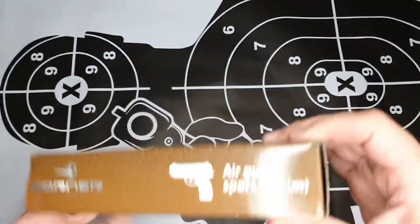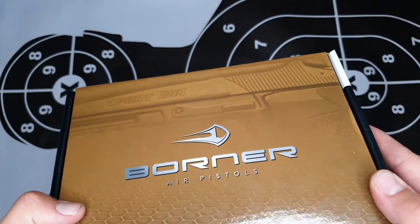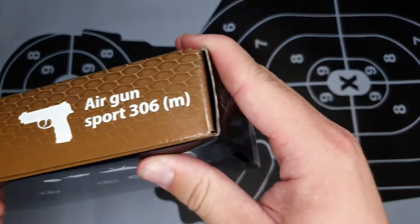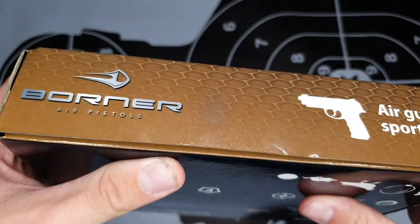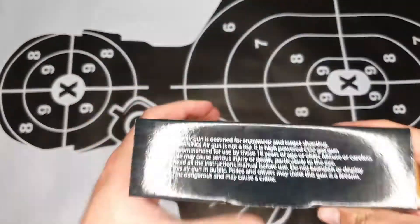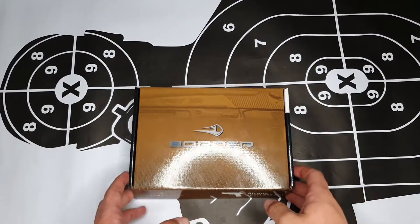Let's have a look at the box. You can see the image of the Pistol Sport 306 — that's the pistol we're reviewing today. The color is different from the others; this one is more brownish. On the front you can see 'Sport 306 Model M,' another Borno branding, and on the back there's an image of the pistol with some information and warnings on the side.